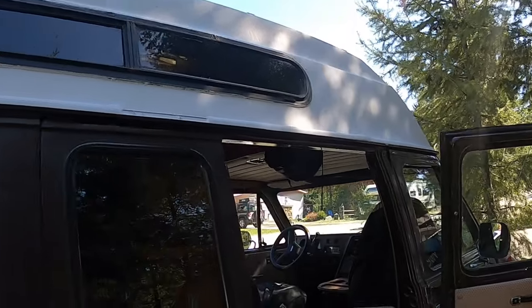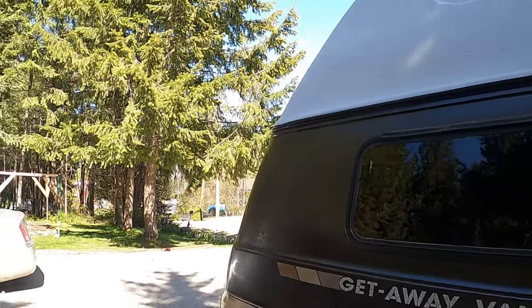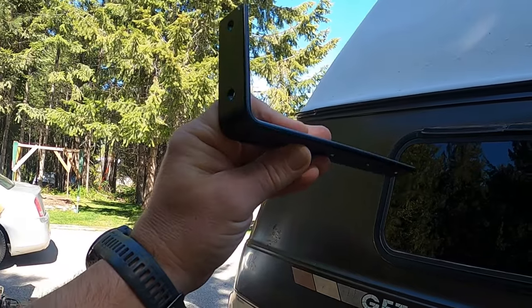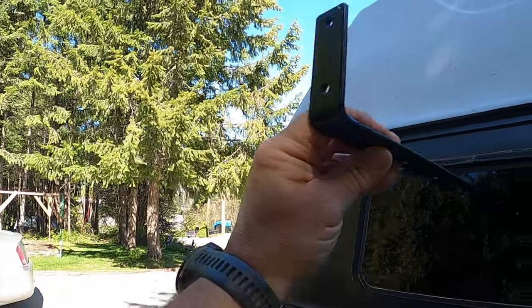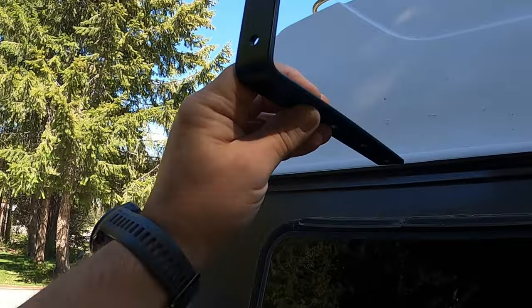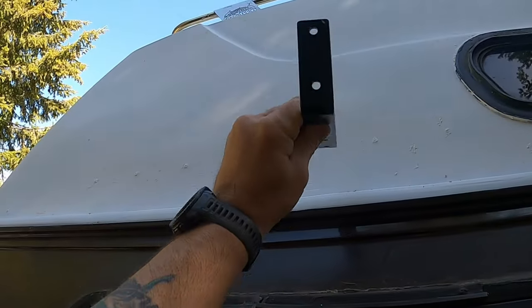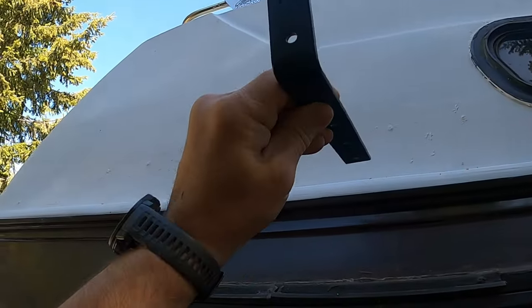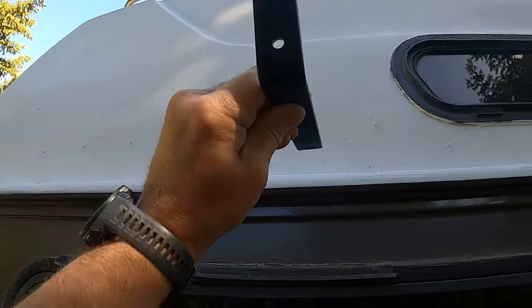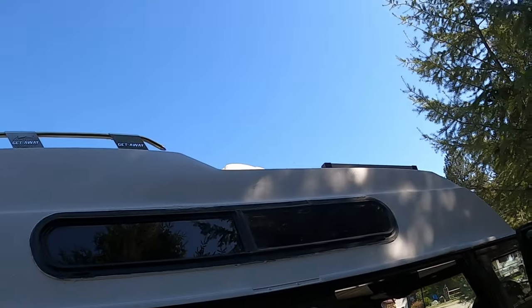I'm going to have a bit of a dilemma here. Each situation is different depending on how you mount it. We've got these angle irons — they would attach to a roof rack and the awning bolts onto the end. But obviously there's no roof rack on the van, so I'm going to have to bend a 90-degree angle in here so I can go right through with bolts. I'll have to figure it out — mounting on top would be too high.